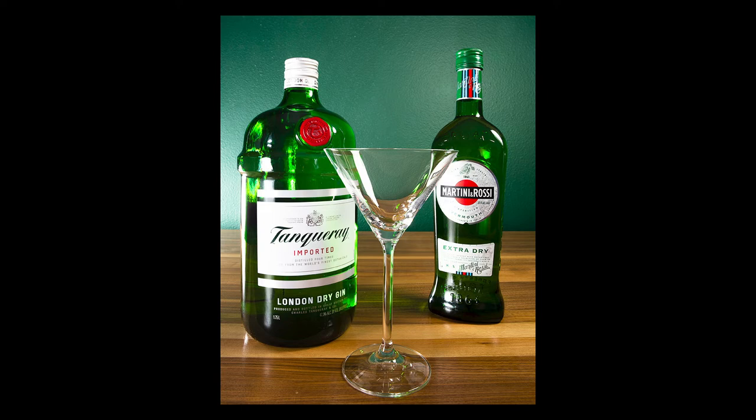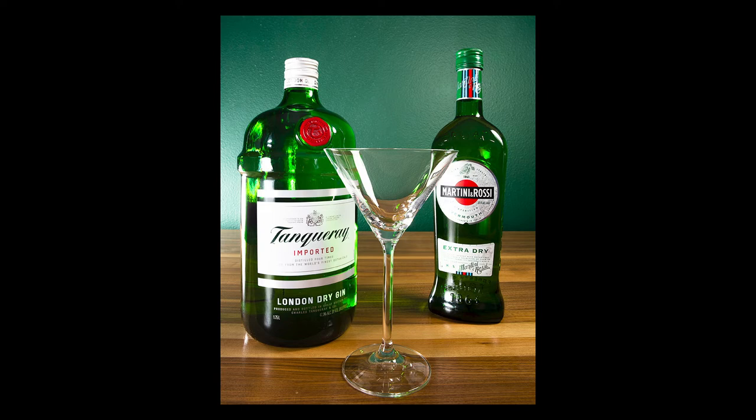For a first shot, I am incredibly happy with that. Of course, you know what we're missing? We're missing an actual martini in this glass. So I'm going to go mix up a martini, pour it in, and see what we can get.